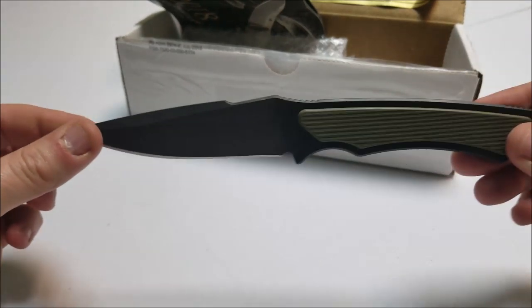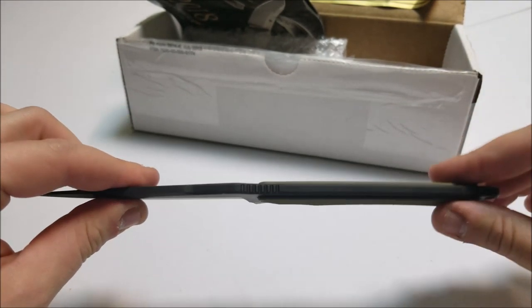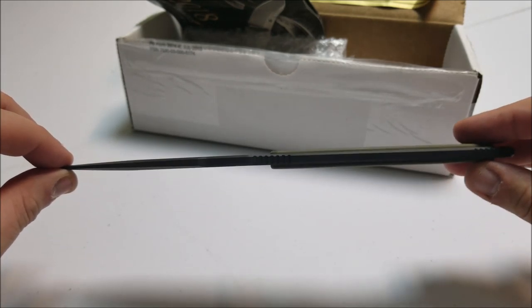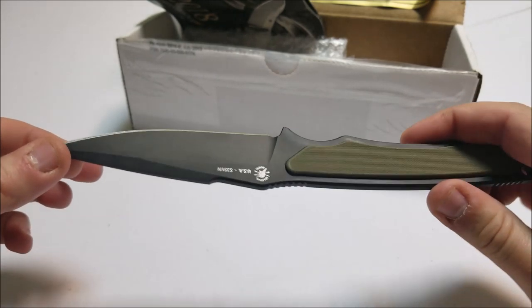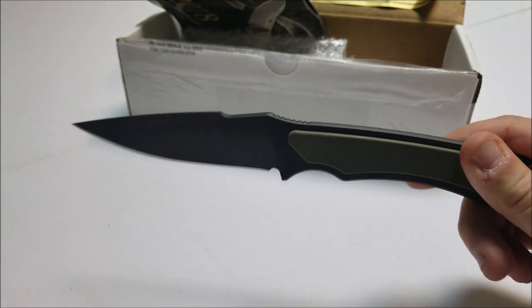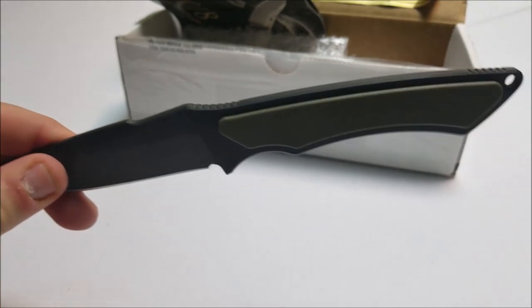The overall length of the entire knife is eight and a half inches. Thickness is three sixteenths inch. As you can see, it's a very thick knife — good utility knife, work knife. But I primarily use this as a self-defense knife, or if I ever had to use it as a self-defense knife, this is what I would go for. I haven't had to do that yet. Hopefully never have to.